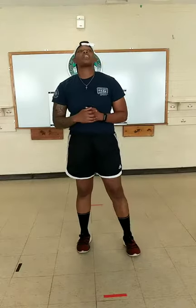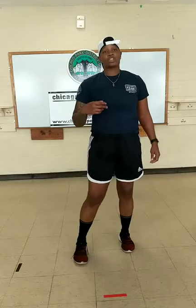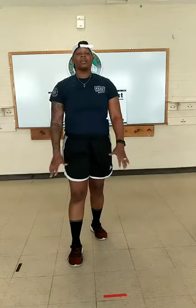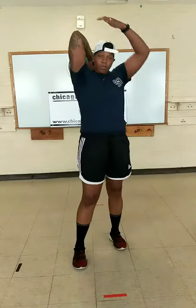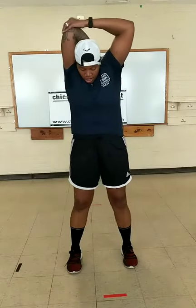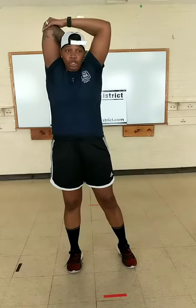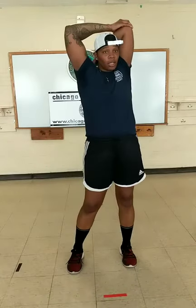Slowly controlled arm circles — three forward, three reverse. Big circles, really slow, control each movement. Begin. One, two, three. Reverse. Next — arm up, bring it behind us, push down on our elbow. Five, four, three, two, one. Switch. Two, one. Time.